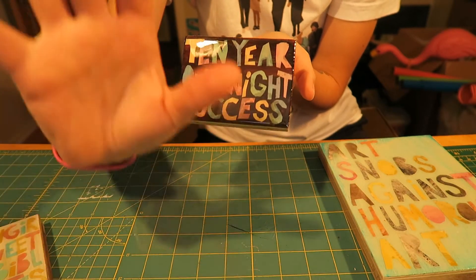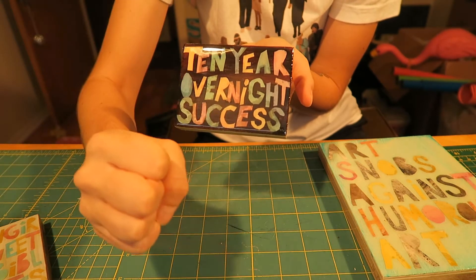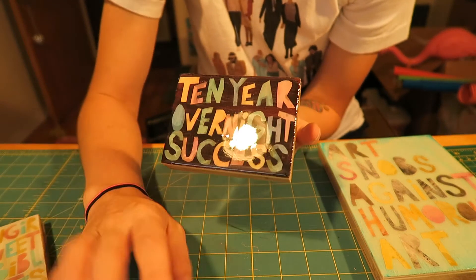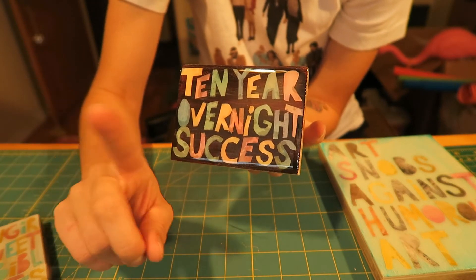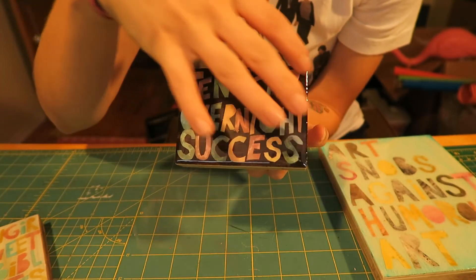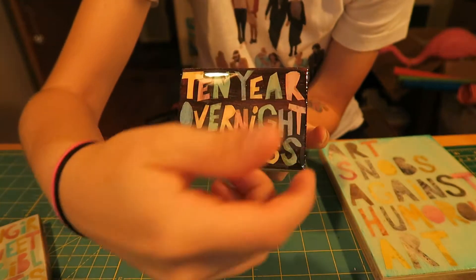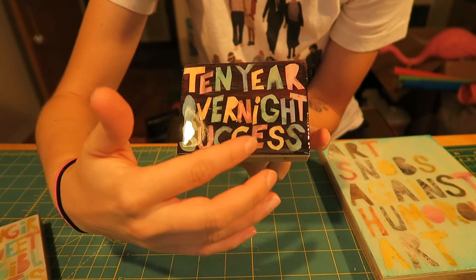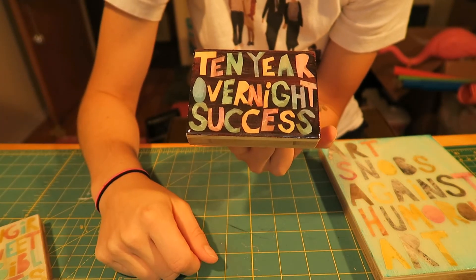If you guys have any suggestions for how to better seal the paper before applying resin, please let me know — it's really hard to find resources online for this. Art Resin says 'if you use quality enough paper' — that's false. I've cut out letters so the resin has an opportunity to get inside and underneath. I'm sealing the top but not the sides, and it's even getting underneath, which is what's creating the wet marks.